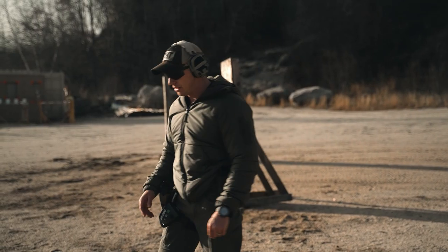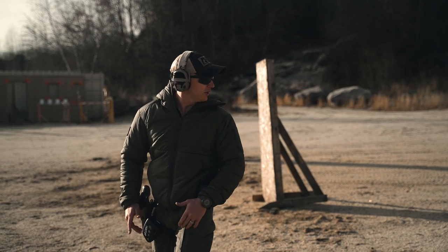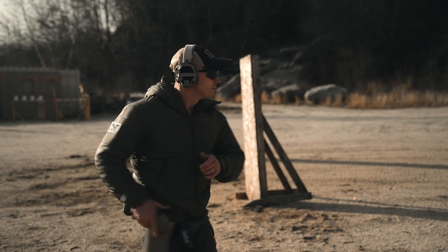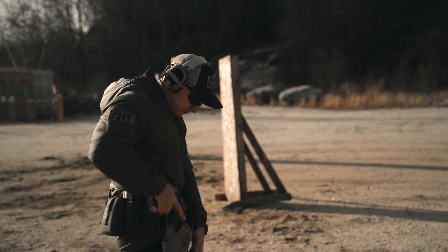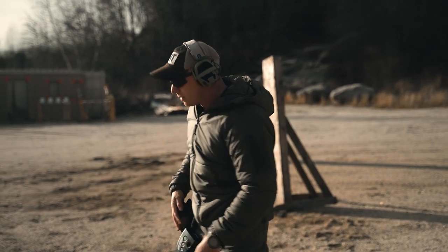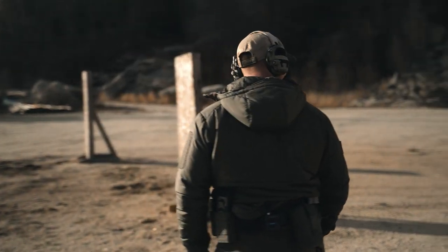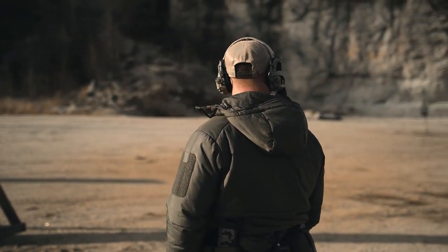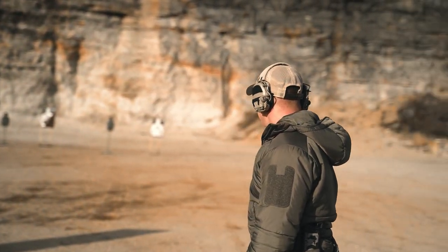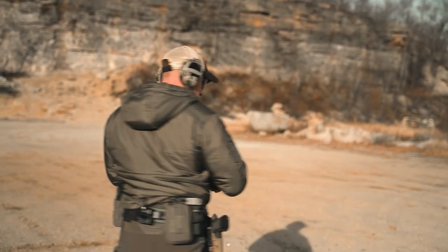Face up range — looking over your non-dominant side shoulder, hips oriented up range, 1.5 seconds. [Time: 1.42] Then looking left — hips oriented left, refinement of sight picture on the dominant side. [Time: 1.35]